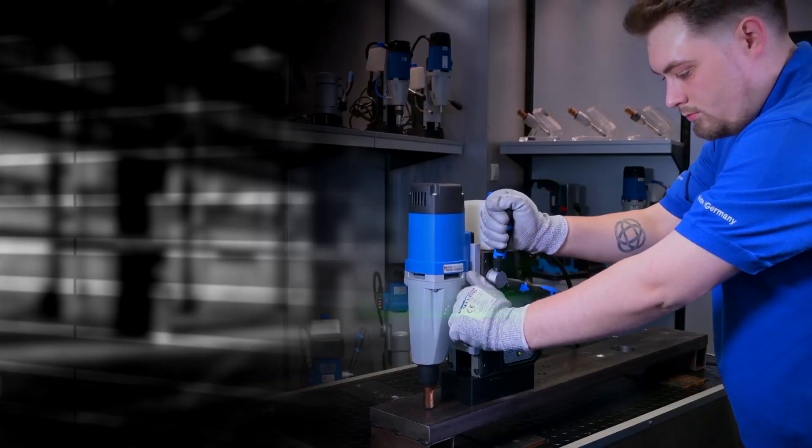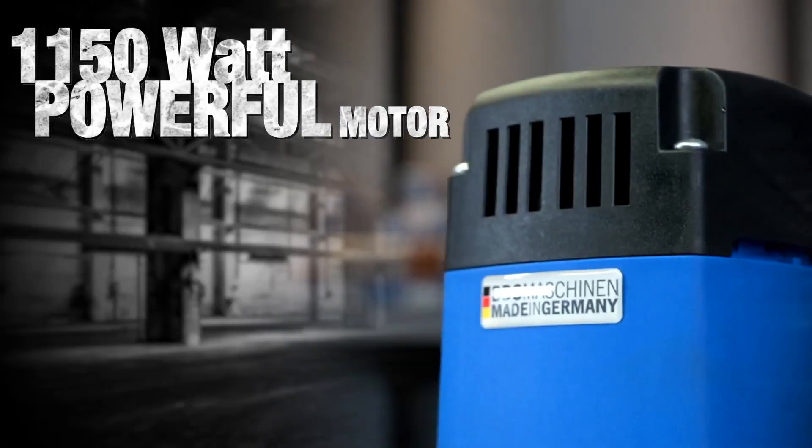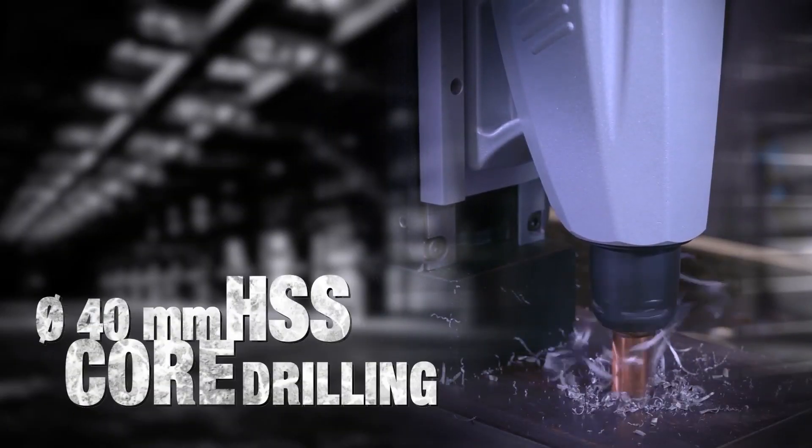Available in 230 and 110 volt options. 1150 watt powerful German make motor. Drilling diameter 50mm with TCT and 40mm with HSS core drills.